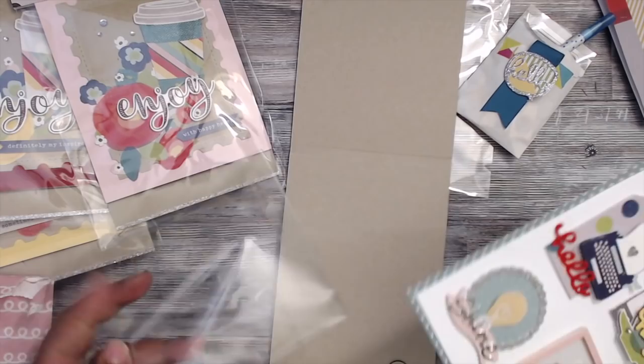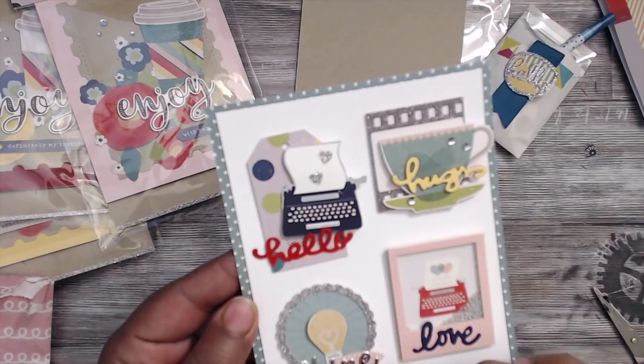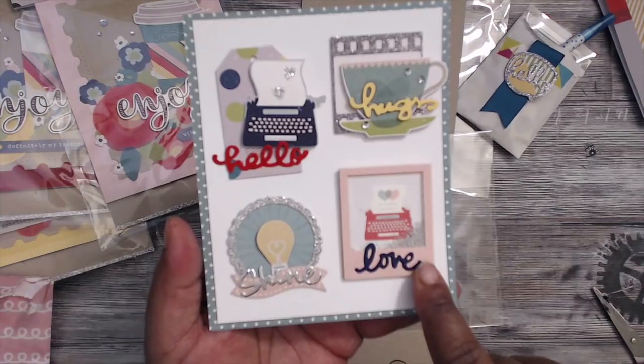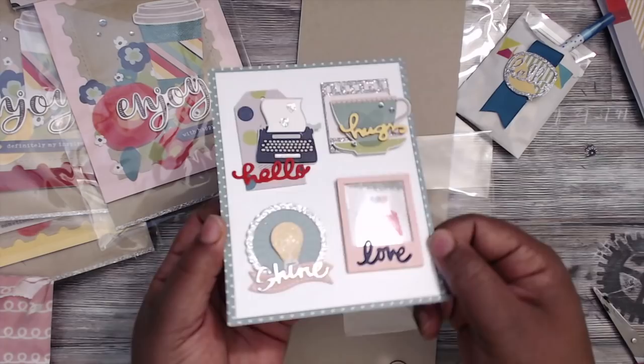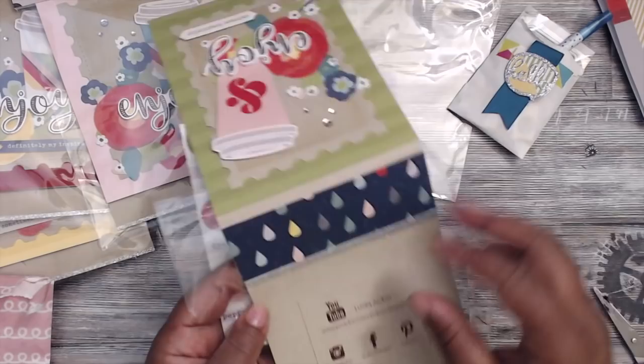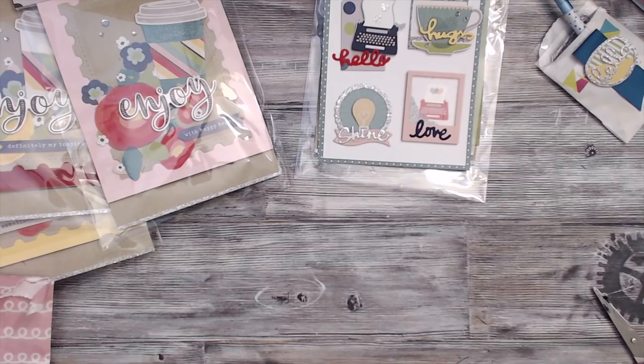In the words of Tiffany McGill — mind blown. She has a tag on top of a die cut, it says 'Hello,' and 'Shine' with a little light bulb, 'Love,' 'Hugs' — absolutely adorable. And this one down there is a shaker card. You guys have to check out her channel — I'll put the name in the description box below. Thank you so much, plain lady. Super super impressed with your work.